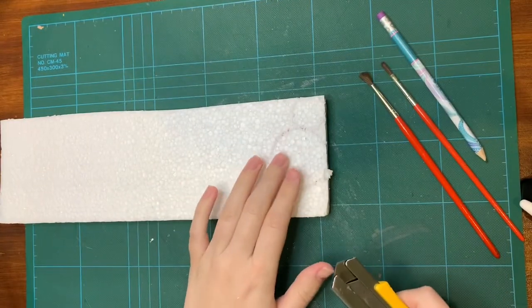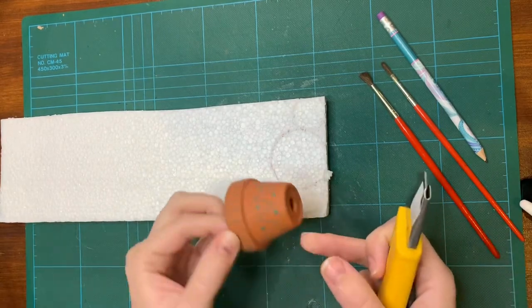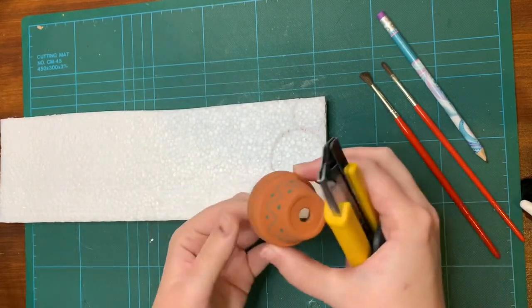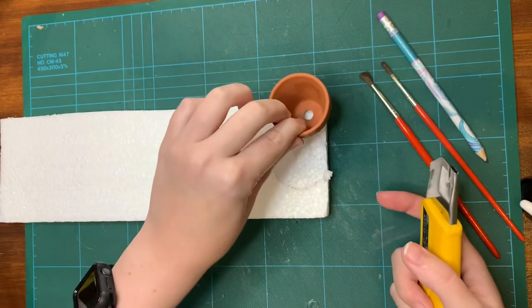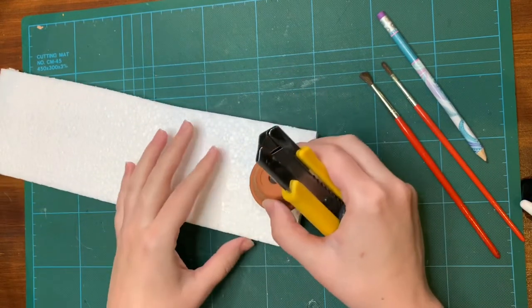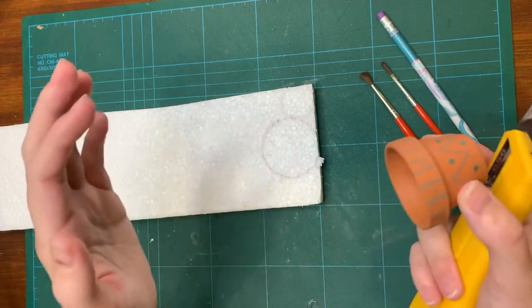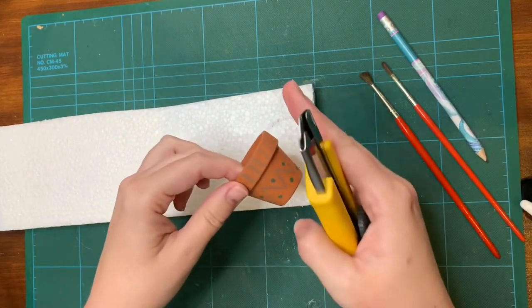I'm just going to cut the polystyrene to fit inside the pot. I've made two little circles — one from the bottom and one from the top — and I'm going to paste them together and cut them so that they taper to the bottom of the pot.